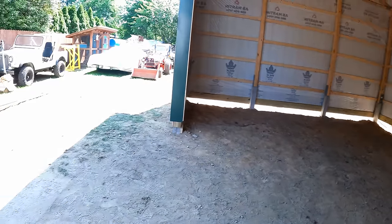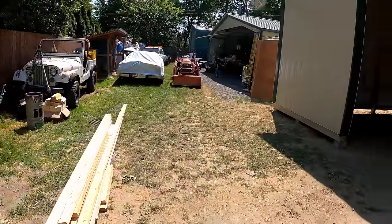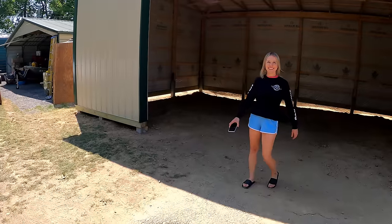On that note, you ready to help me move this lumber over here? Oh yeah, I'd love to do that before I go work my shift. No, I have to go to work - some of us have to work around here.